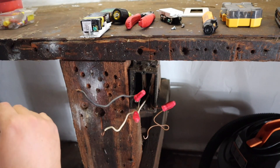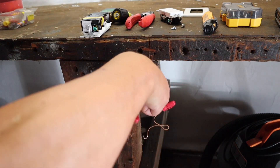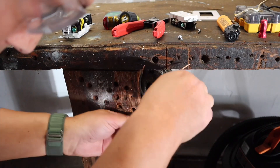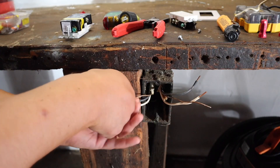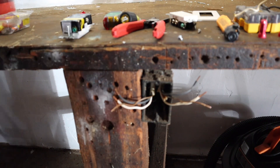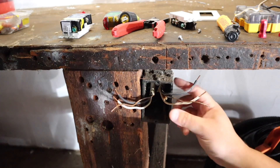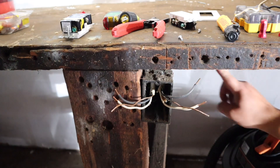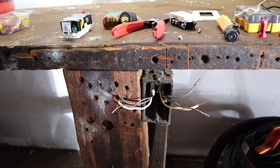By the way, this is 14-2 Romex. What I'm going to do is separate everything and take off these wire connectors. Now that I have it separated, I have one wire going to this side and one wire going to that side. I can see that the Romex wire coming from the breaker box is this one right here — it goes up and then that way. And I can see that this other Romex wire comes out of here and feeds into the other receptacles.